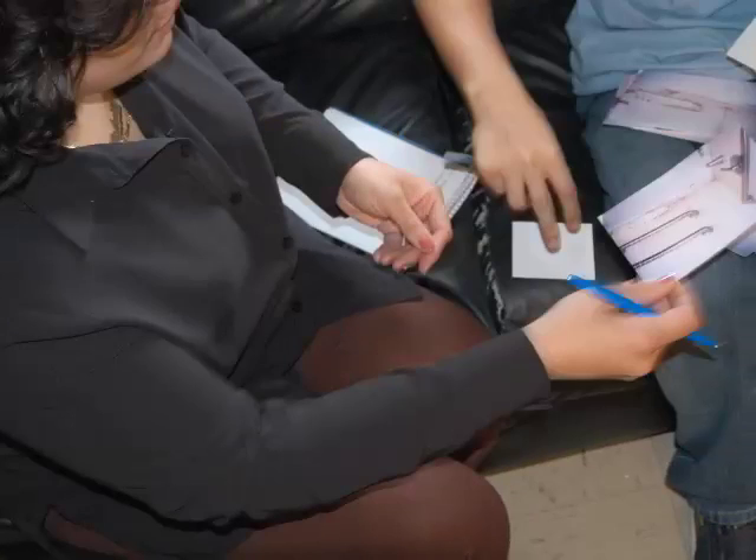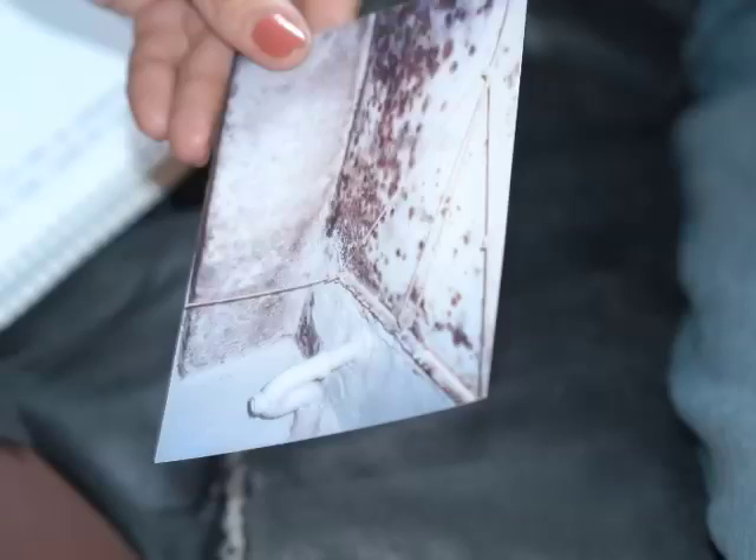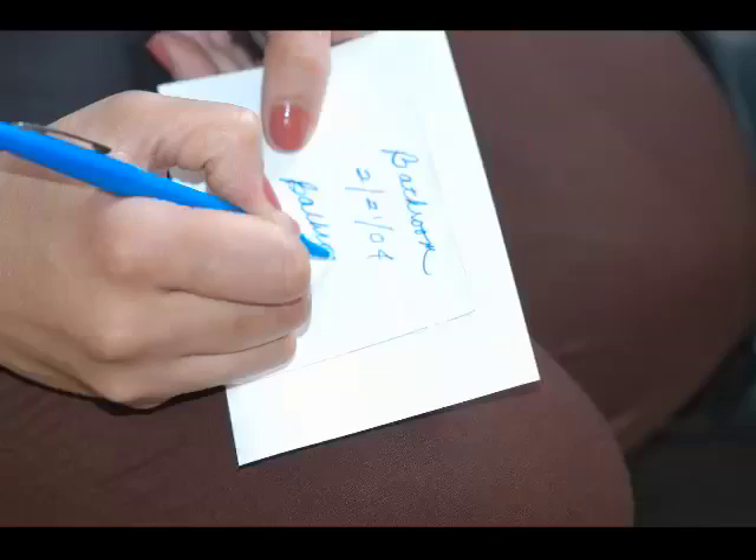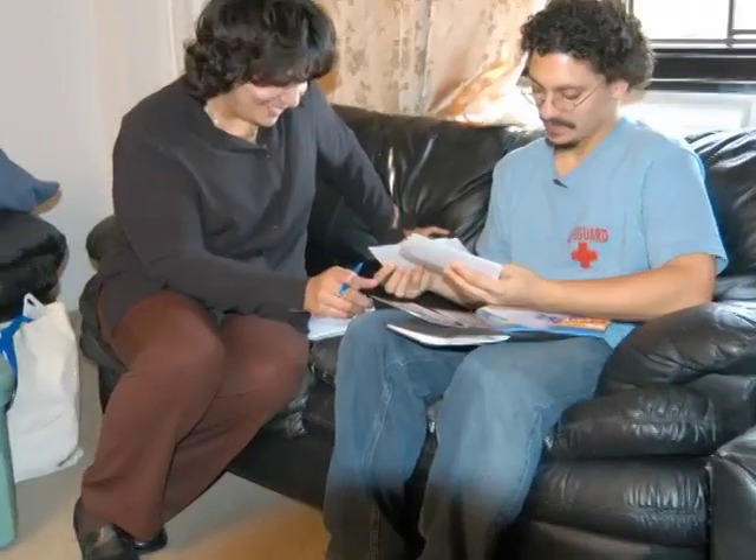These are the pictures I've taken, showing where exactly the majority of the mold is settling. For any mold that's unsafe to clean, you should take pictures and date them for your own legal records.